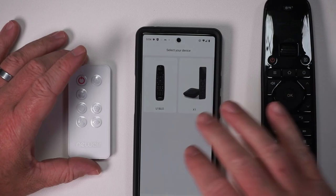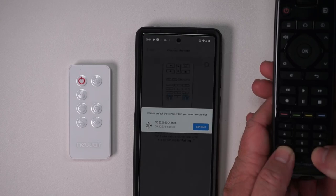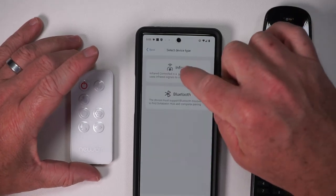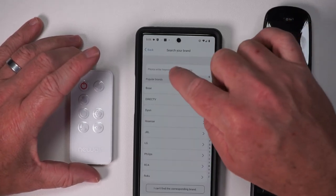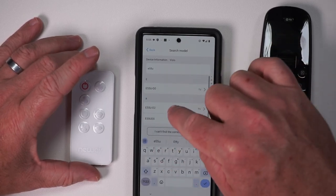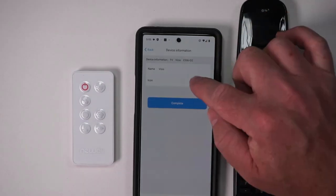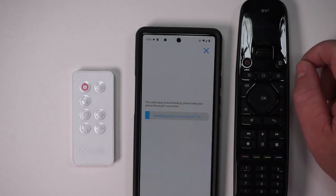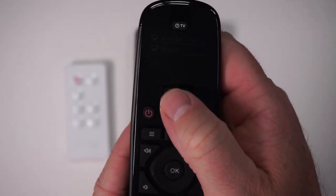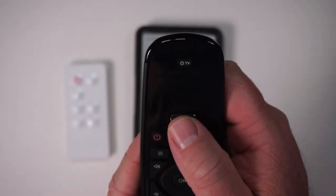I took a picture of the TV model — it's the E55U-D2. After exiting the app it wants me to re-pair, so let's do that — successfully connected. We'll add infrared, search the database, Vizio, enter the model E55U-D2 — it says 'found it.' I'll name it 'TV' with a TV icon, hit complete, and it's uploading the infrared code to the remote right now. Now I can switch between the two devices on the remote — let's go try it on the TV.